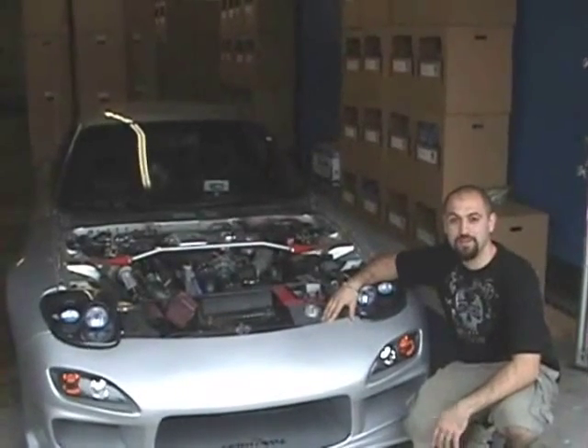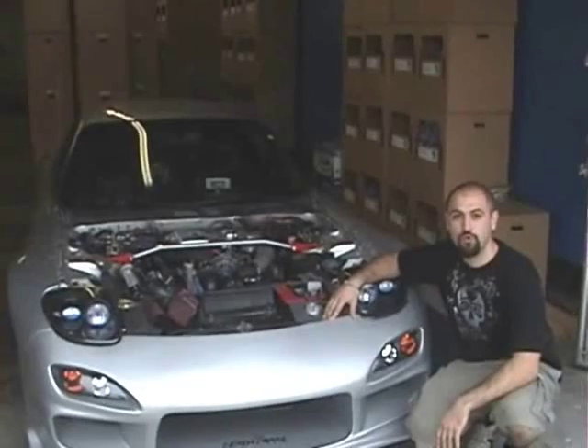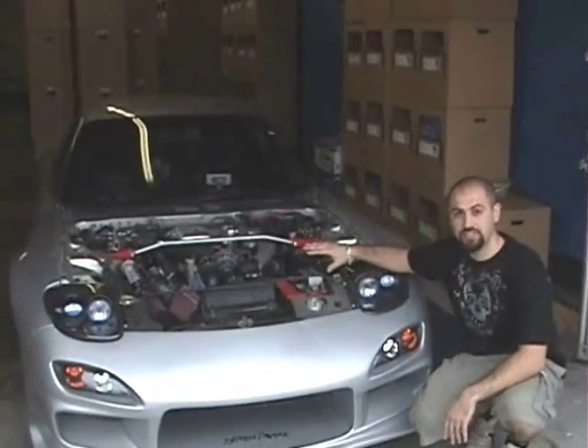Hey, what's up, it's Ollie from Ollie's Drift Garage. I'm here today at Host Techniques where we're going to be doing a full retrofit of all our vacuum lines on this RX-7.